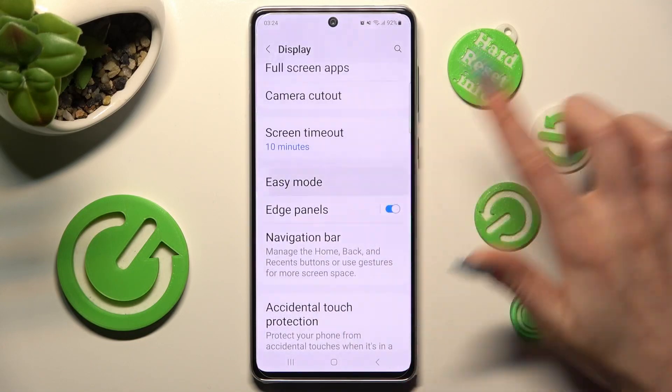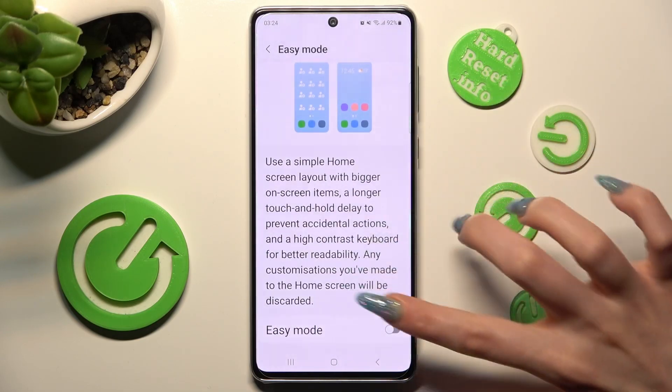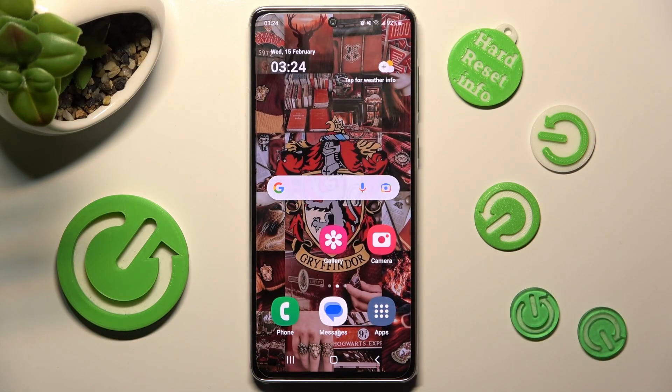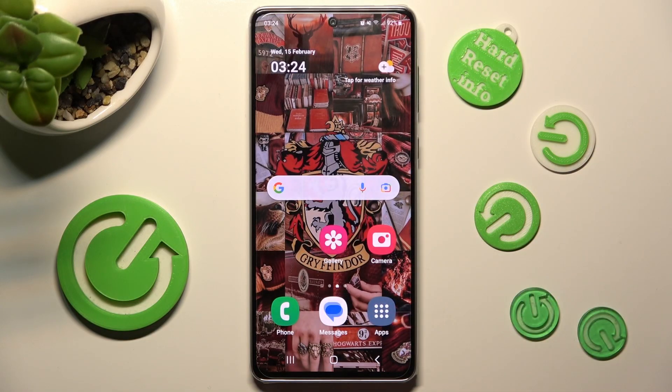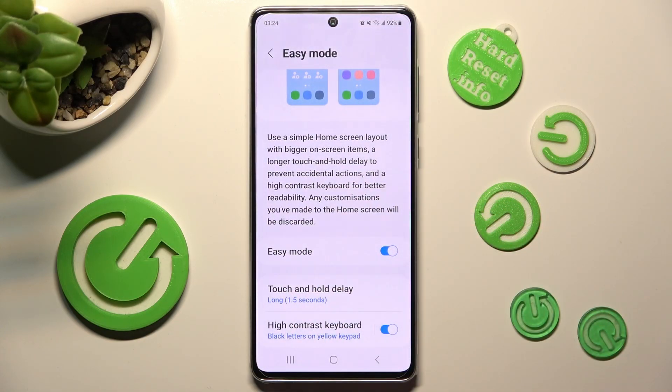Tap on the toggle in order to activate it. As you can see, after a couple of seconds, easy mode is on. If you wish to manage some settings of it, you can do that under easy mode.